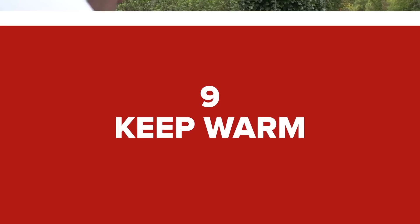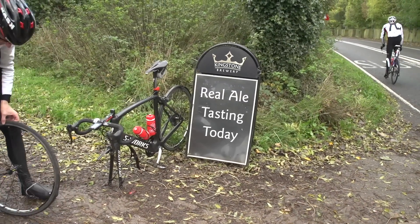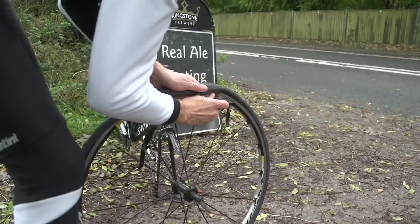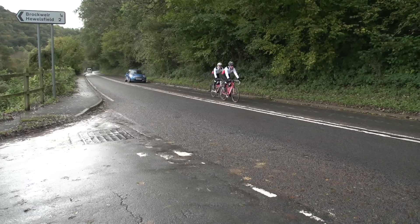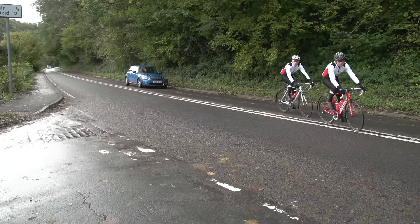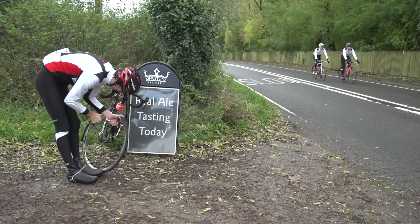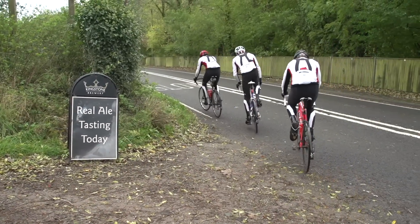Stay warm for roadside repairs. When riding in a group and somebody punctures or has a mechanical, especially in very cold or wet conditions, it's a good idea for just one or two people to remain doing the job at hand, whilst the rest of the group continue riding at a steady pace, spinning their legs, keeping warm and then doing a U-turn before coming back — essentially keeping moving until the repair is complete to avoid catching a chill. Remember, keep moving if you can.